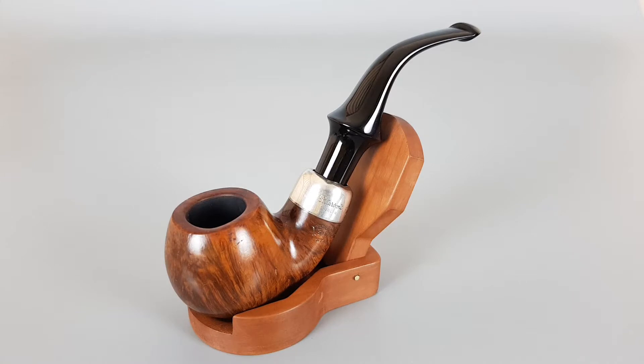Sterling silver band mounted on a shank, nice grain on the pipe. You can use 9mm filters with this one.